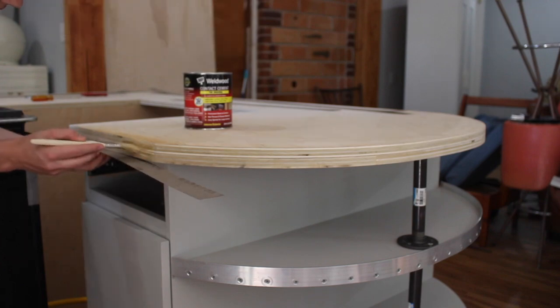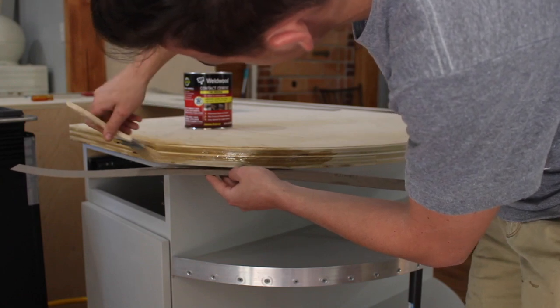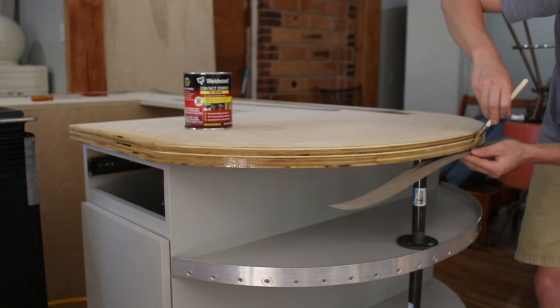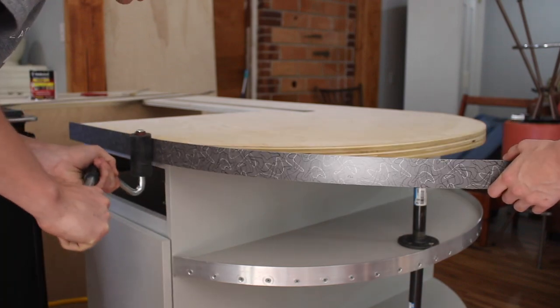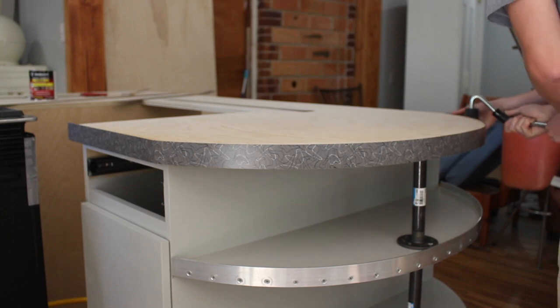Now it's time to add the Formica. If you haven't used Formica before, it is super easy to put on. All you do is brush some contact cement onto the surface you're putting it on and the Formica itself, then you let it dry for a couple minutes, stick it on, and it sticks instantly — it's amazing. Then you take this little rubber roller and roll it around the Formica to get out all the air bubbles.